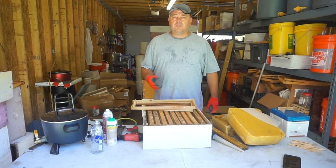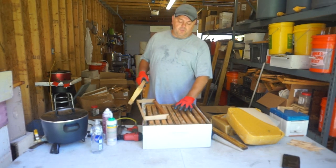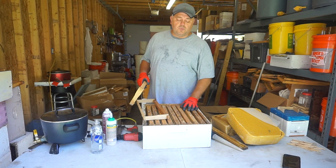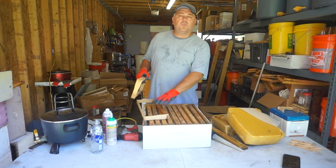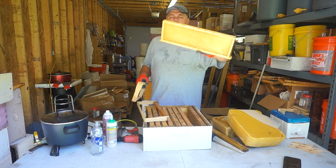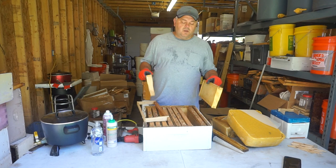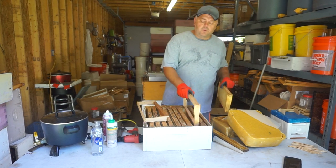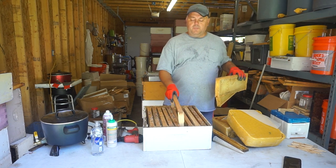I'm gonna show you a few methods for how I use strips and how I make them. The easiest way to make comb honey is to remove every other frame from the regular medium honey super. I go 9 frames — I use 5 fully drawn frames, and then every other frame is just empty. So I do one foundation, one empty, one foundation, one empty, and so on.